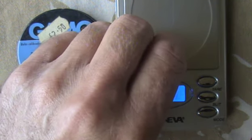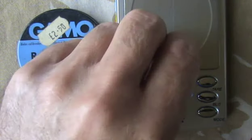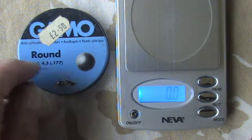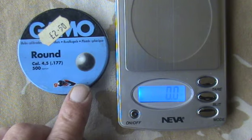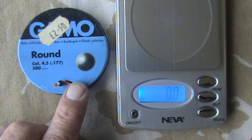These round balls are just a little bit awkward to weigh, but it comes out at 8.2. I've tried a few and they either run around and roll off the weighing scales, but they've all come out at 8.2. So now I've got a weight and I've got a speed, I'll just calculate the power ratio that I get with the rifle.